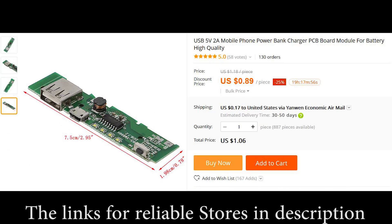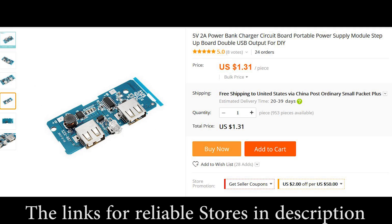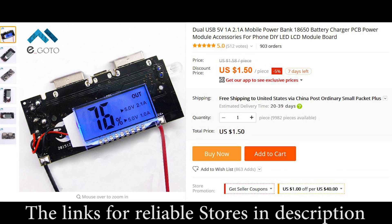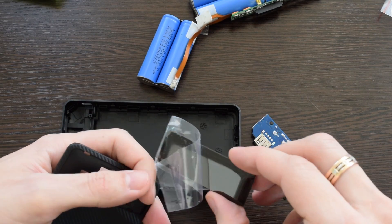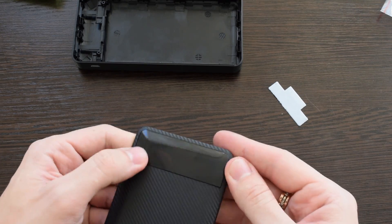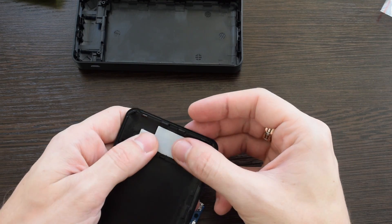You can also create your own project with any number or type of batteries using these controllers. I'm gonna start with this one — let's assemble the case and then solder all the batteries in parallel.